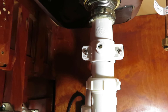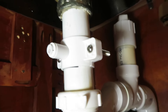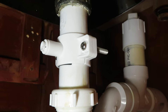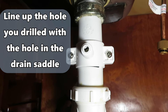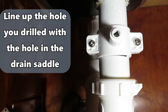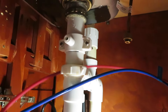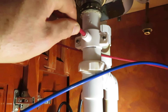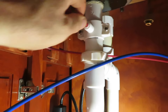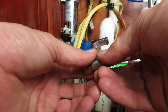The drain saddle is installed now — these do not need to be super tight. Just finger-tighten until you feel the ends come together and you get a little resistance. Don't overtighten — everything is plastic here. Then hook up the wastewater line: push it into the saddle fitting, give it a tug, and it's good.